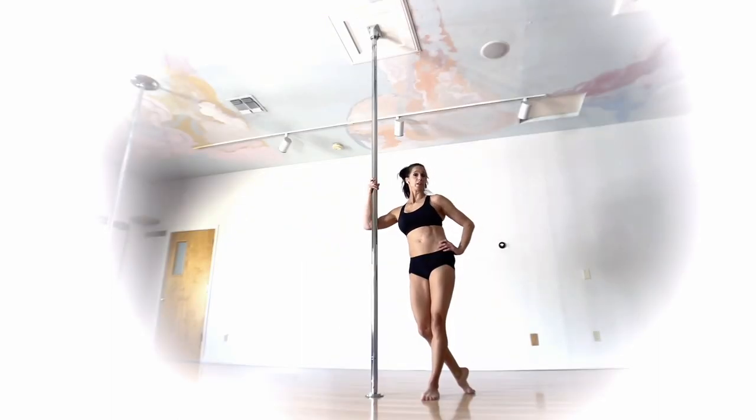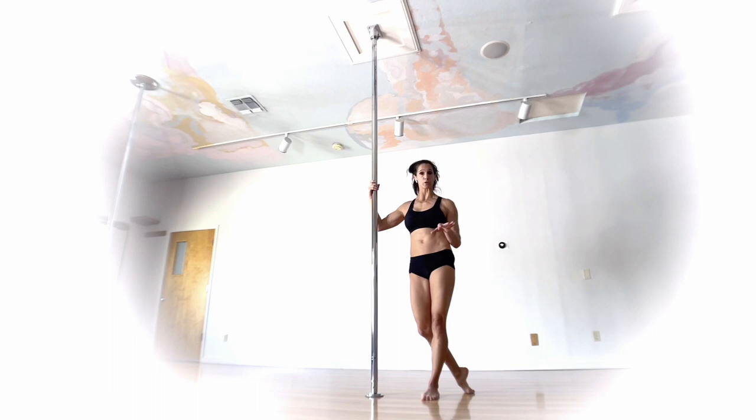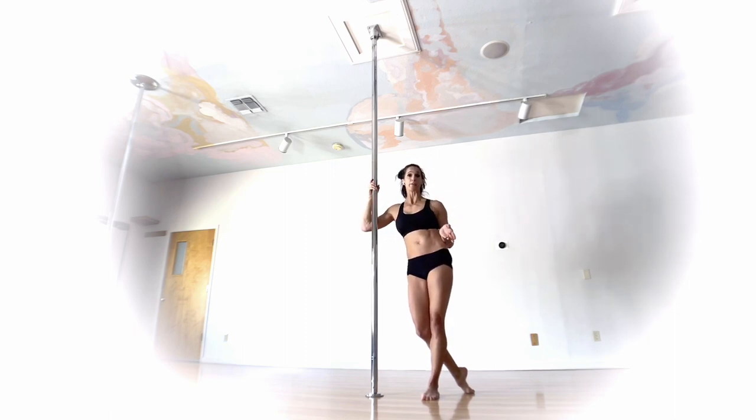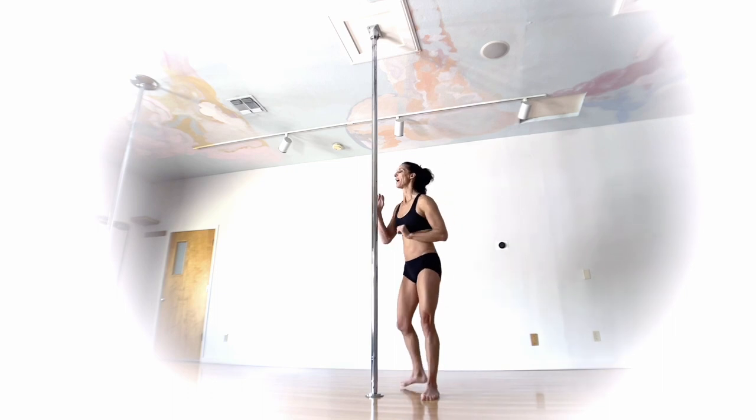This is called the twisted stargazer. We're going to start from a regular stargazer and then transition to the twisted version — but you don't have to already know the regular version. The only prerequisite is that you should be comfortable with your pole climbs, at least two or three climbs up. You can do it on static pole or spin pole, whichever you feel most comfortable with. I'm going to stick with static to break it down and show you where your hands are going. This is a great move for a photo shoot.